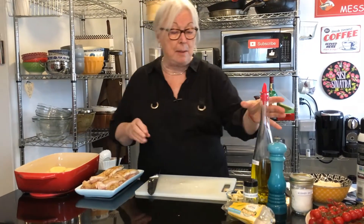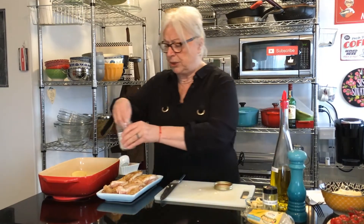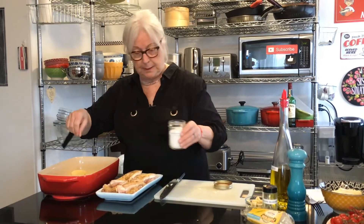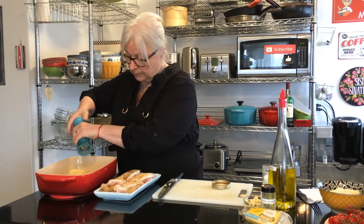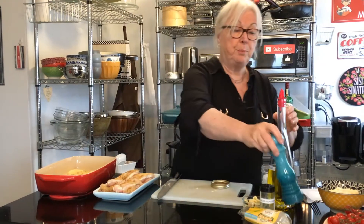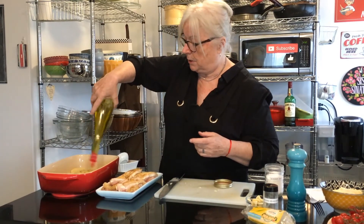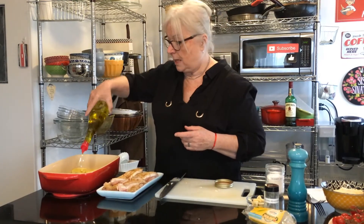Now to this I'm going to be adding some salt and pepper — we're going to eyeball it, just generously salt it like this. Polenta will take on just about any flavor because it's neutral. And on top of that we're going to put four tablespoons of EVOO — extra virgin olive oil — so I'm going to eyeball that. Just give it a good sprinkling on top. That looks about right.